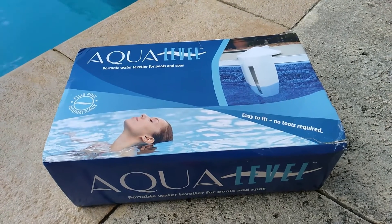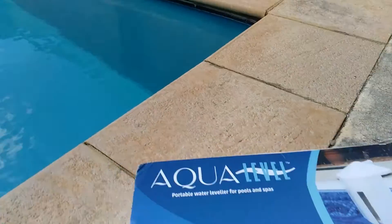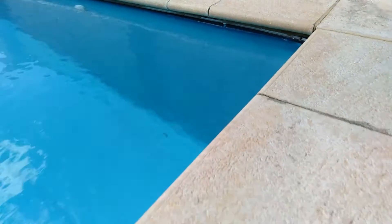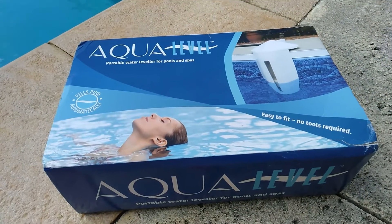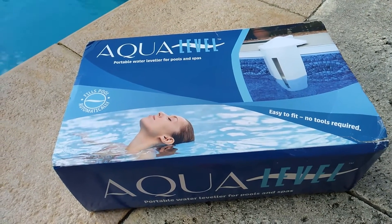The other issue is in winter we have another problem where the water level can get too high — you can see it right up at the edge there. So I'm thinking: could we have an electronic solution that lets me know if the water level is too low or too high, and automates the process of getting it right as much as possible?